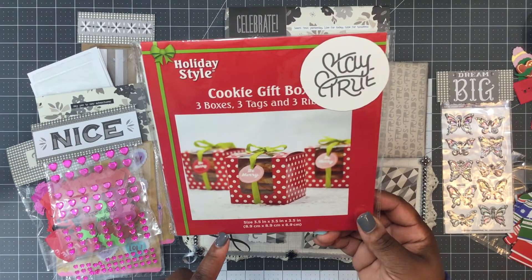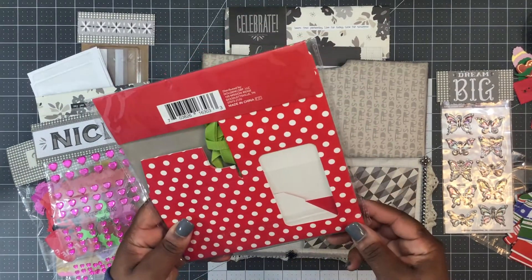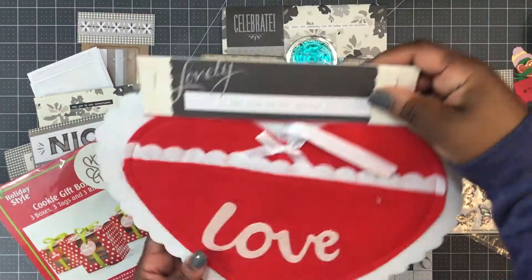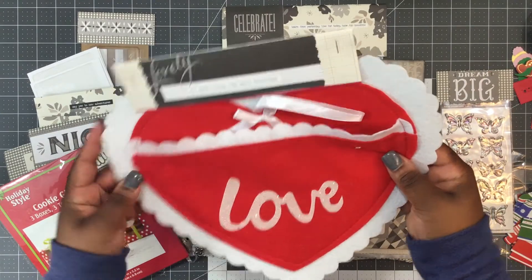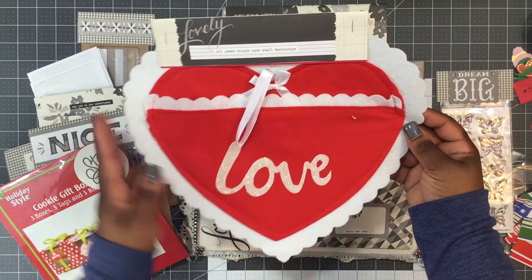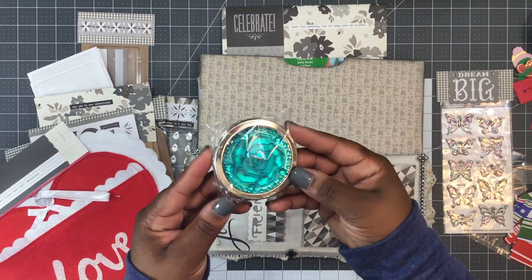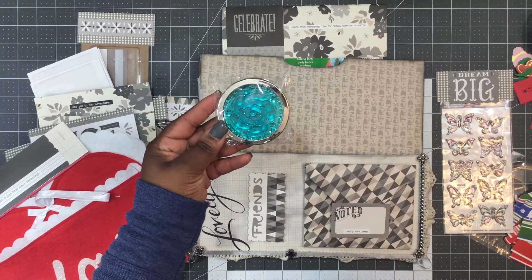Here we have three boxes with three tags that say 'stay true' — cute little red and white polka dot boxes with a little window. She also included a little felt pocket that says 'love,' red and white, that says 'all great things have small beginnings' with a glittery love on the front. And there's a really cute compact mirror with a blue flower — she has really stuffed this.